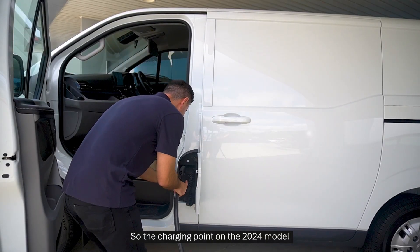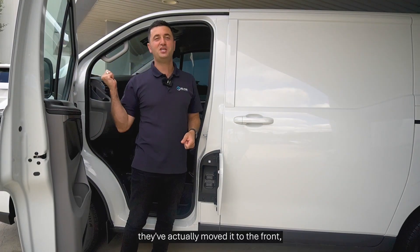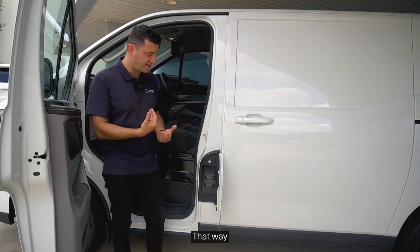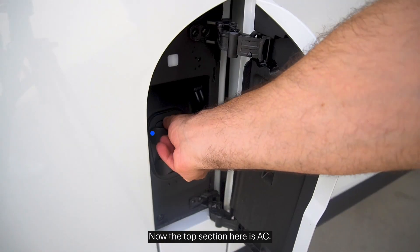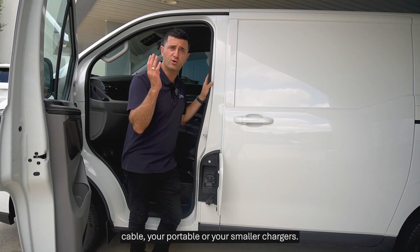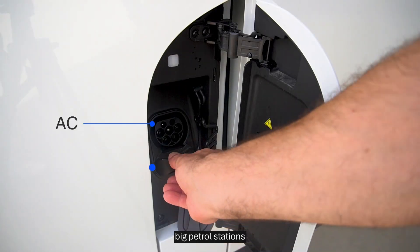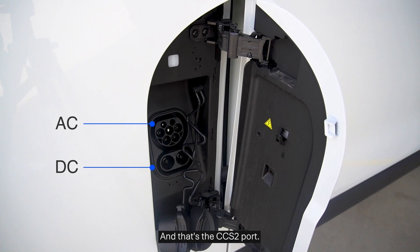The charging point on the 2024 model is on the passenger side door. In the 2025 model they've moved it to the front, which is much easier for public charging — no cable hanging around the driver's side door. The top section is the AC charging port for portable or smaller chargers. If you're using bigger infrastructure or public chargers, open the bottom section and use the CCS2 port for DC charging.